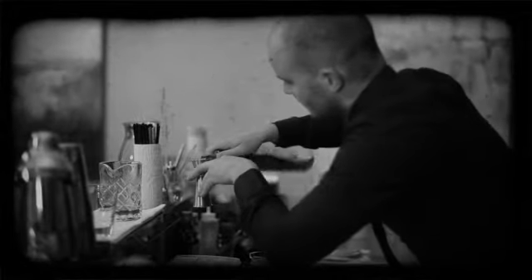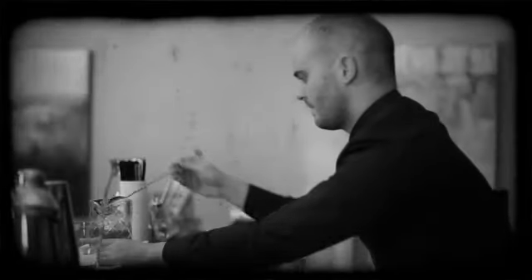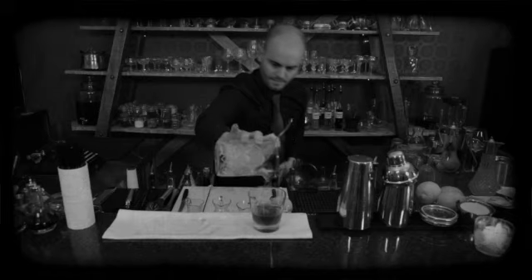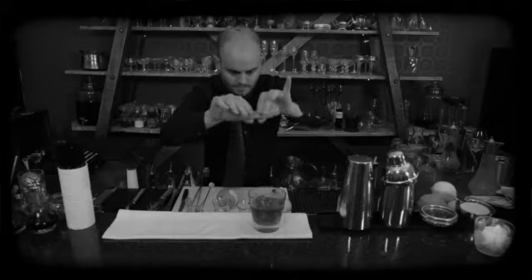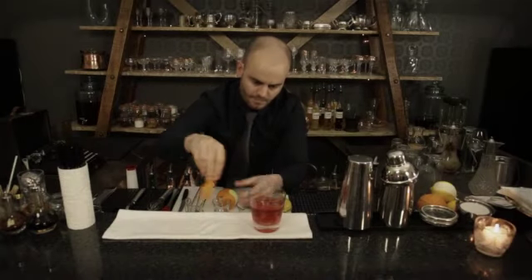It is said that Count Negroni's favorite drink was the Americano, but he wanted it to have a bit more potency. The bartender then replaced the soda water with gin and it became the Count's new favorite. Soon many guests began to order the same drink that was named after the Count.